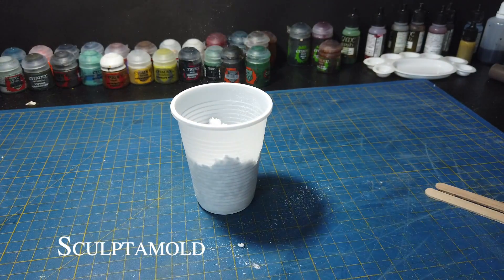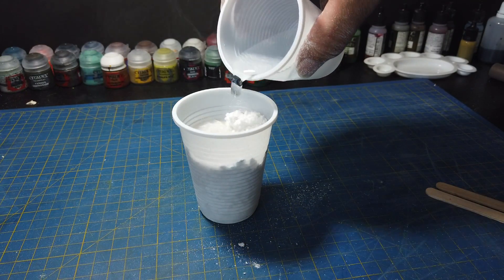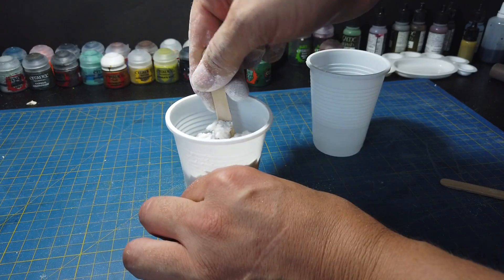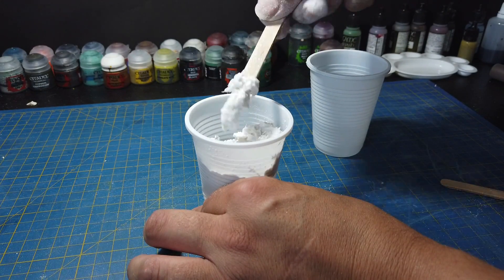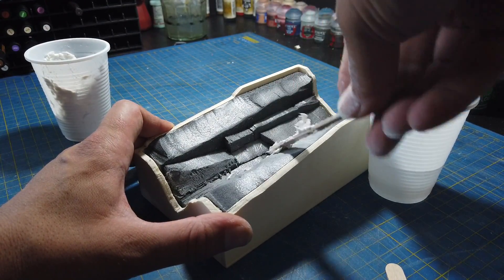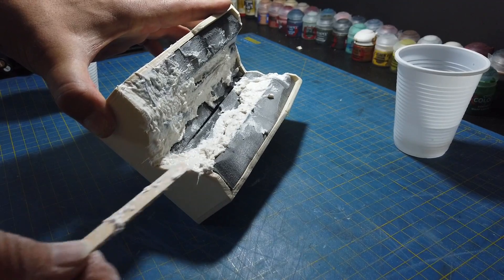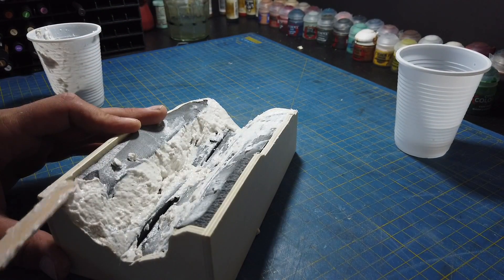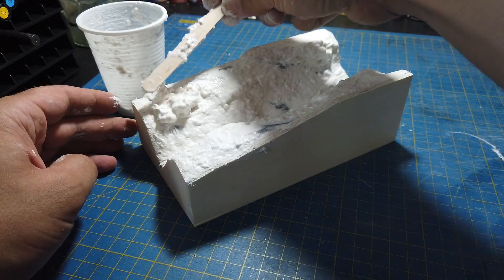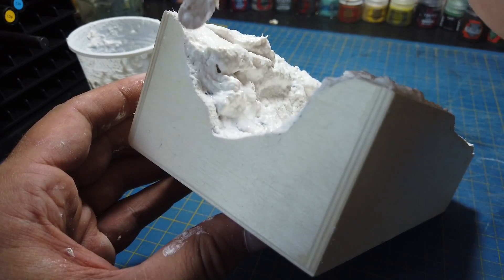I used about three quarters of a cup's worth here, with a dash of water — just enough to make a stiff kind of paste. And then I started building up the river banks and covering the river bed, being sure to fill in any gaps between the foam and between the foam and the wood, before sculpting some rocks into the river banks. Which is why I like to keep the sculpt mould fairly stiff.